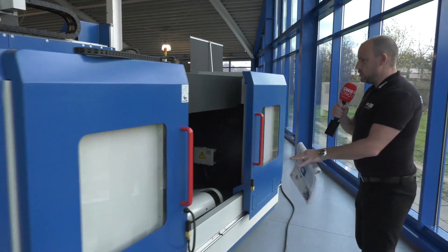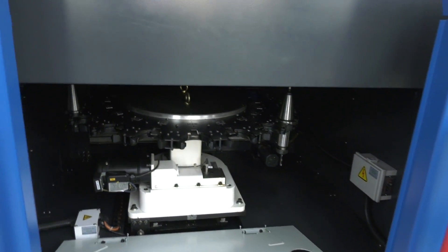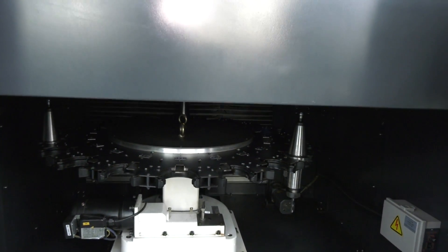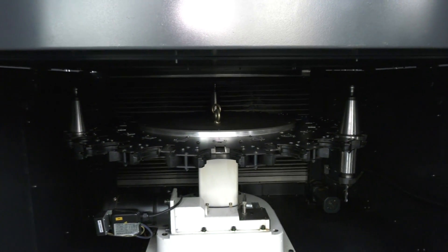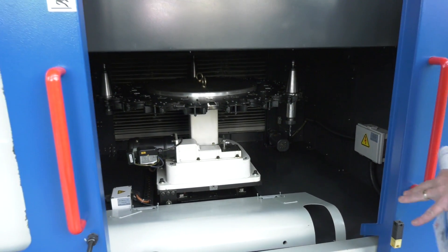And what about this for the tool changer? This is where you load your tools — very, very convenient to have the tools here. Easy to load them in, and totally separate from the working area as well. There's no chance of getting any contamination on the tool changer.